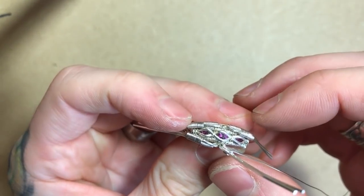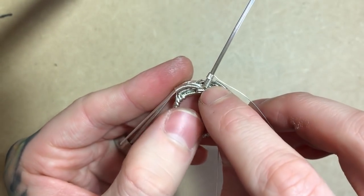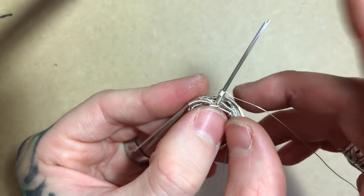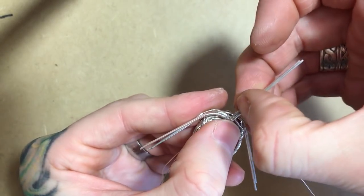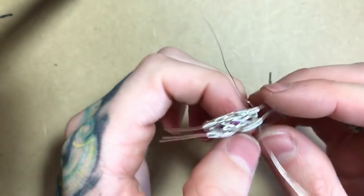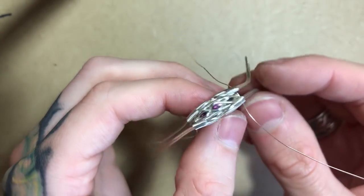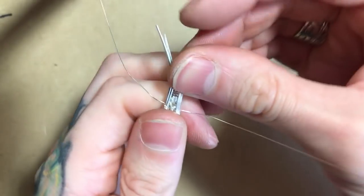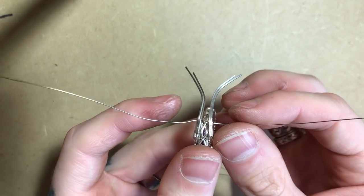When I was telling you the number of coils around it, I realized I misspoke — it should be 10 times around the square by itself and 15 times total around the two squares. Once I have all of my squares bent into position and ready to go, I'm going to weave them back together with my two endings of 28 gauge on each side.